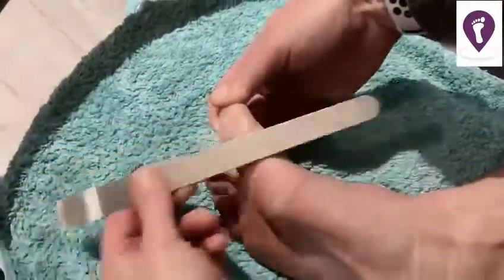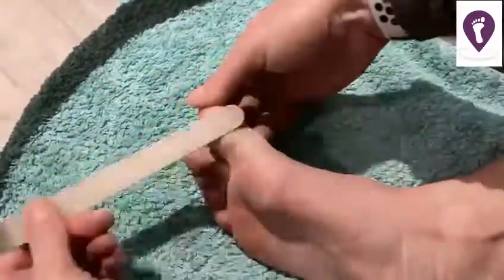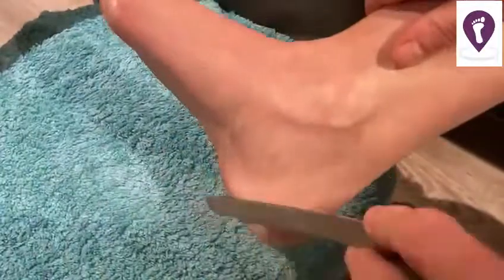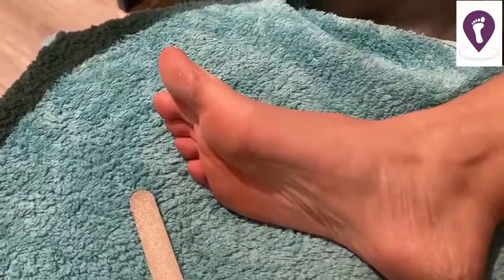It takes probably about a minute, maybe a minute and a half to complete this process. I try to do this a couple of times a week if possible, before I bathe or shower, because the skin you're filing is dry and you get a much better finish.